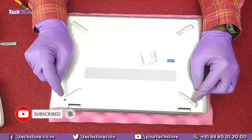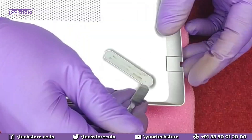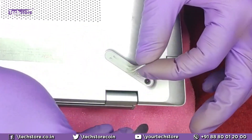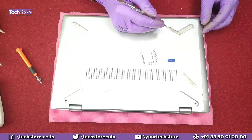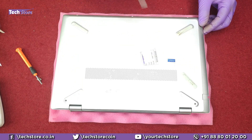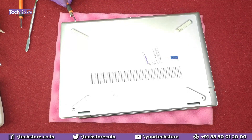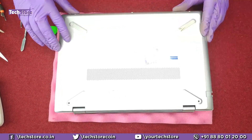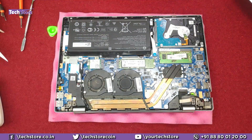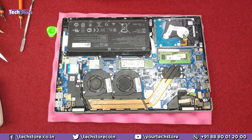First thing first, we need to flip the laptop and remove the screws hidden below the rubber feet — one, two, three, and four. Take a pry tool and remove the rubber foot, then start removing the screws. There are no screws below the other two rubber feet, so you don't need to remove those. There are three more screws here — one, two, and three — that also have to be removed. Once removed, use a triangle pry tool starting from any corner and it will come off comfortably.